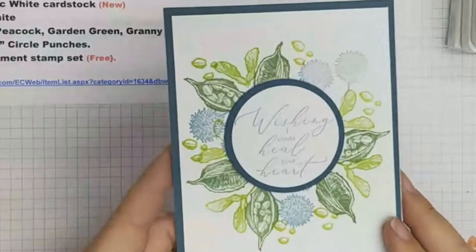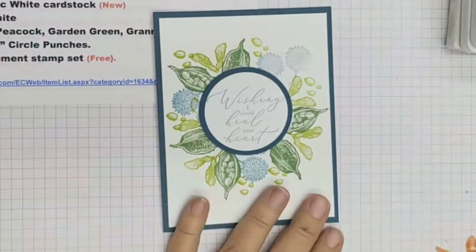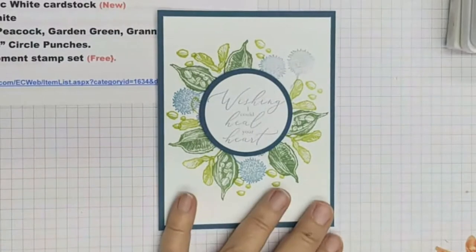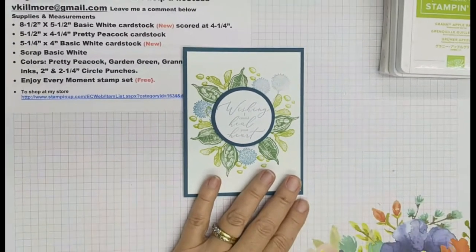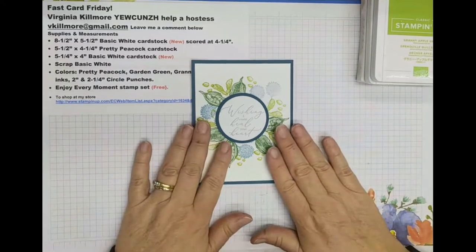Isn't this a pretty card? Very simple, very clean, but very very nice. I love it. I love the idea of trying to stamp a wreath shape with this card.